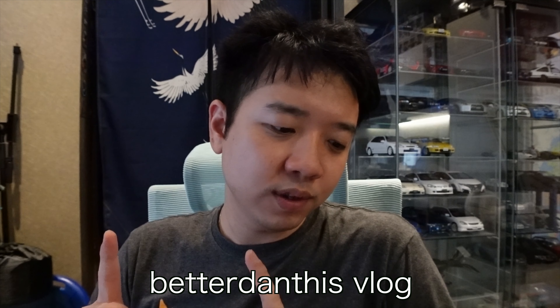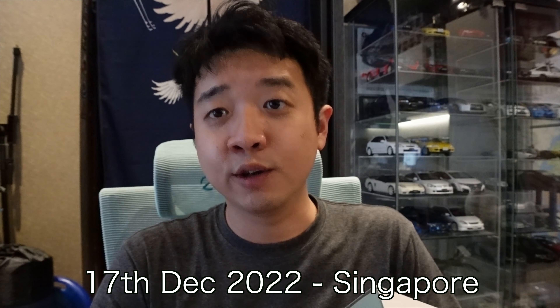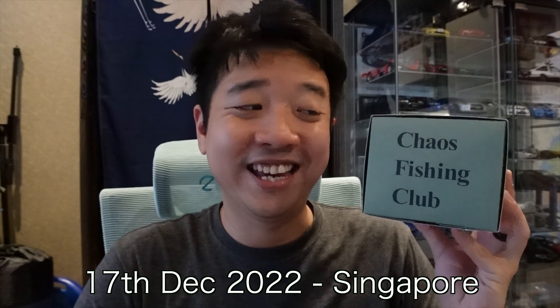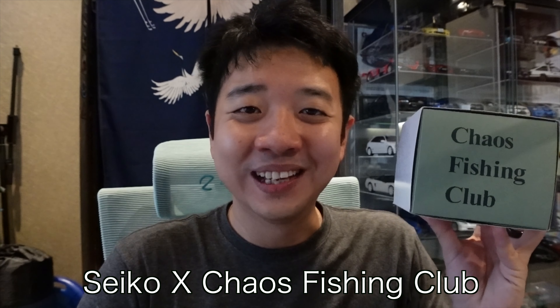Morning world! It's another watch video, and today we're gonna unbox this — it's the Seiko 5 Sports limited edition collab with the Chaos Fishing Club. I was looking at it in the store and it's numbered, so I had to get it. We do love our Seiko. All right, on to the unboxing.